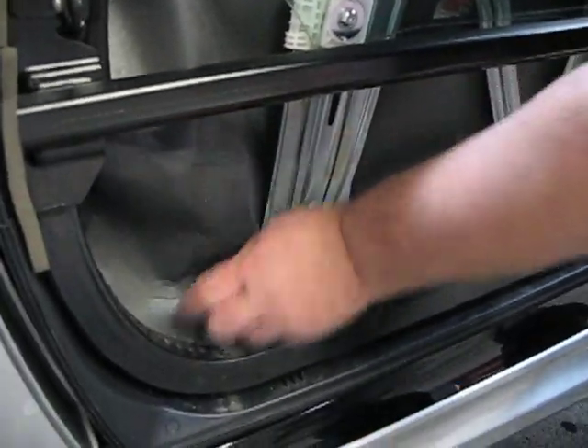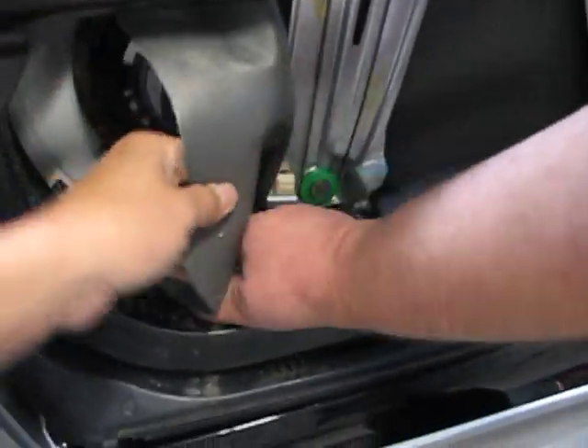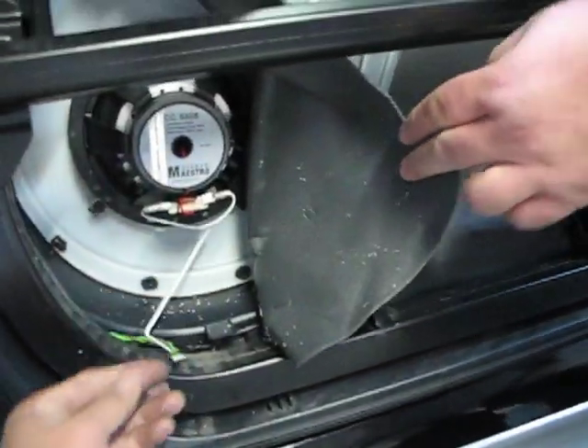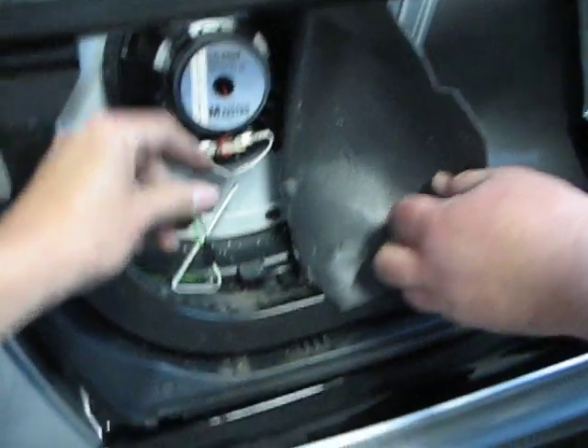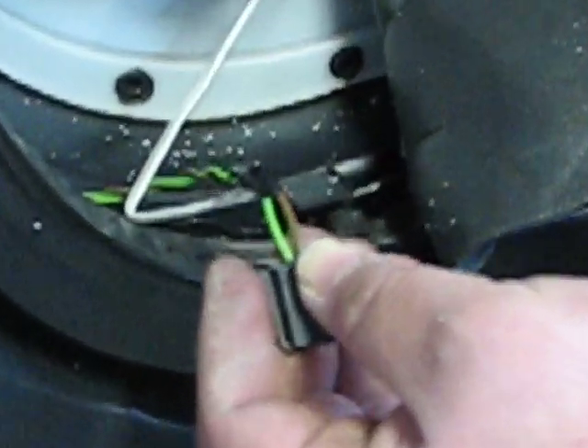Tuck your mat back in. You want to connect positive and negative on this right here. See the speaker wire right there — on the driver's side your negative is going to have a brown stripe, and on the passenger side it has a black stripe. Whichever wire has the stripe is the negative.